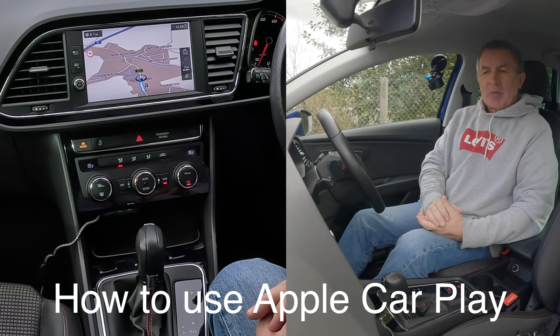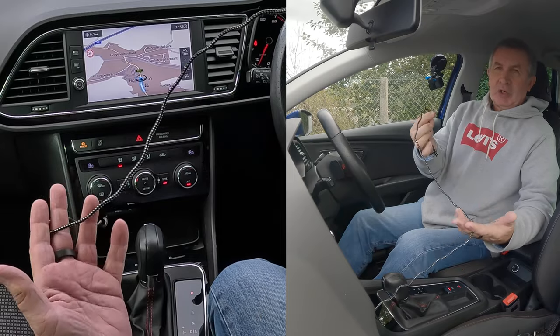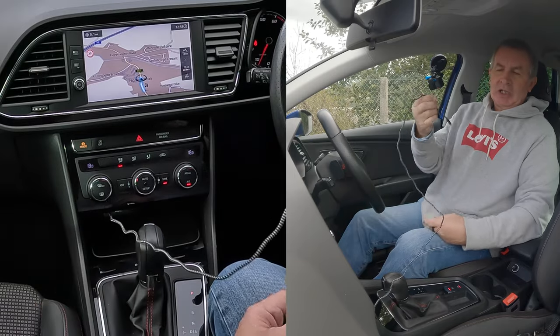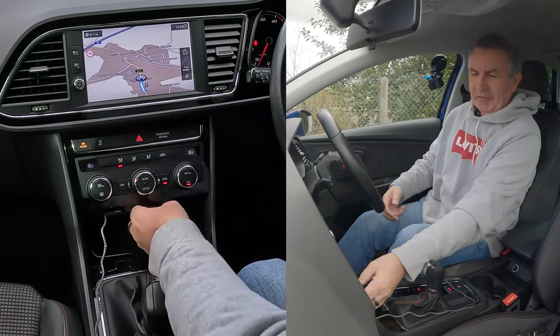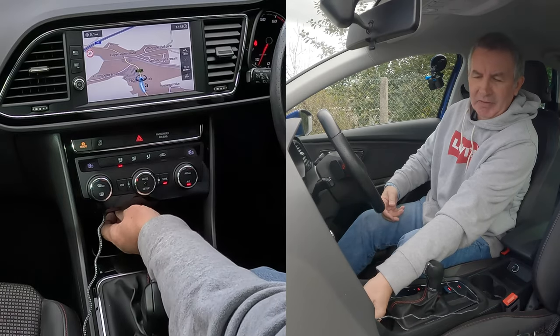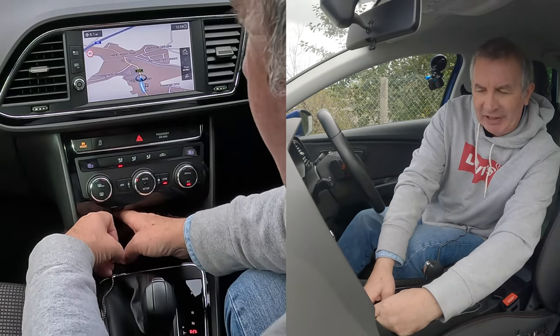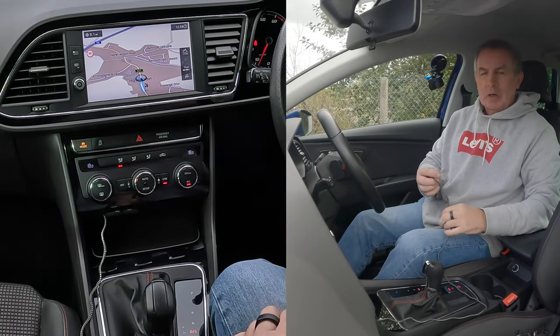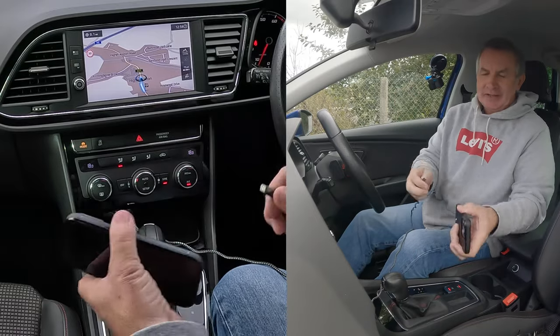I'm going to show you how to use Apple CarPlay. To save time on this, I've already plugged my charging lead in, but as you can see, I can't get my hand in that slot. I had to put my fingers in to do it like that, so rather than you watching me mess about doing that, I've left it.